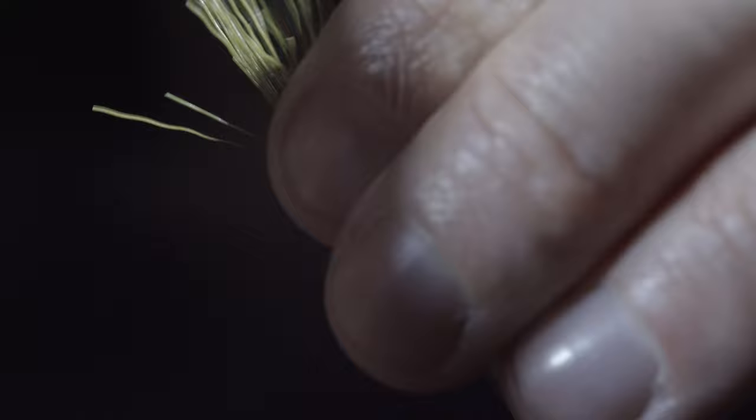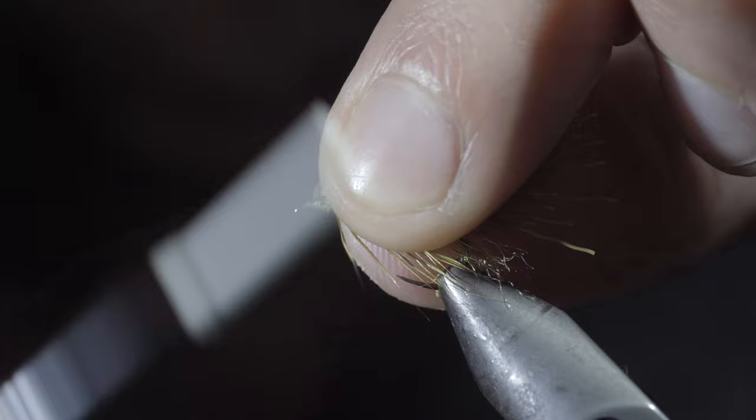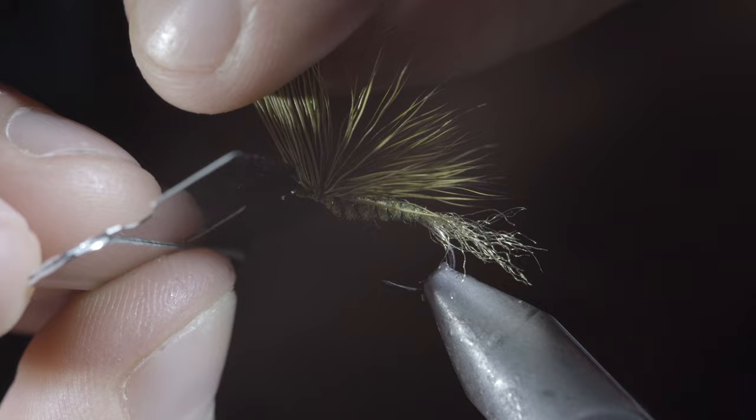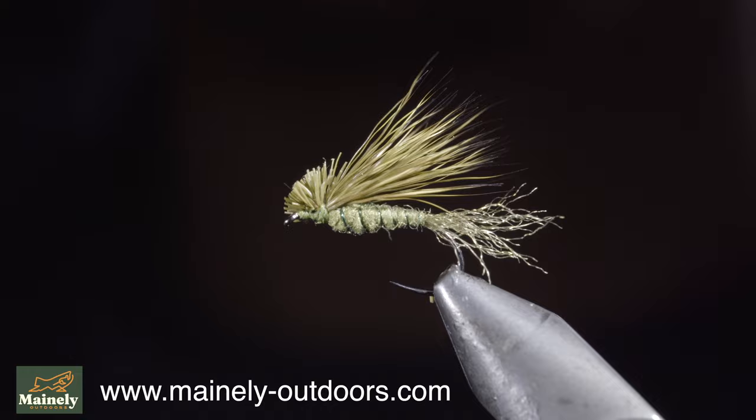Take a few wraps to push back your elk hair and whip finish to hold everything in place. Then grab a sharp razor and cut your tag ends away at about a 45-degree angle. And this is the X Caddis — a very popular dry fly, especially if there's a lot of caddis in your waters.